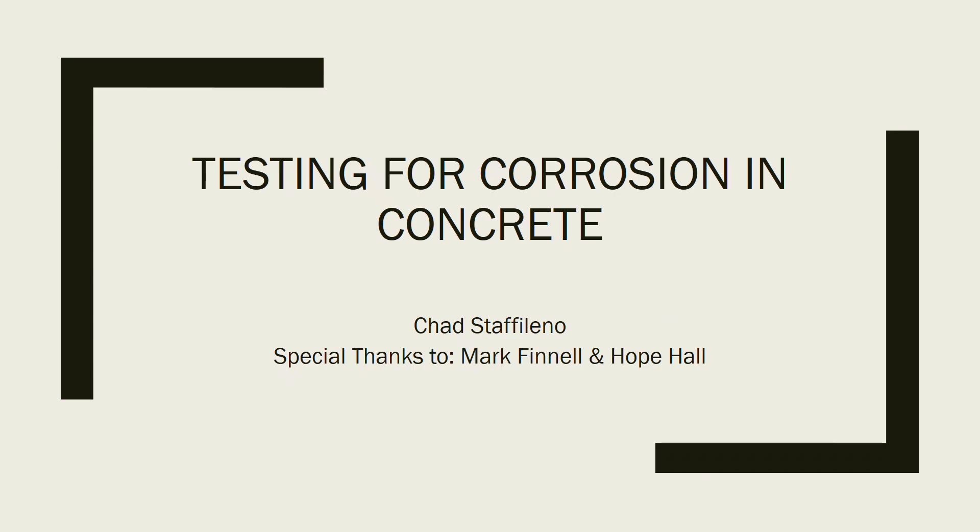This is Testing for Corrosion and Concrete by Chad Staffolino. I want to give a special thanks to Mark Fiddle and Hope Hall for helping me perform this research.